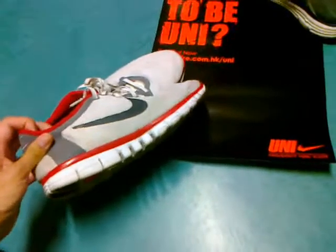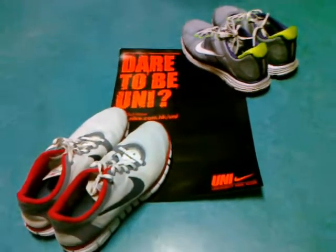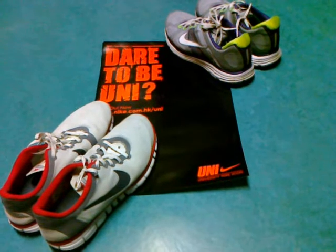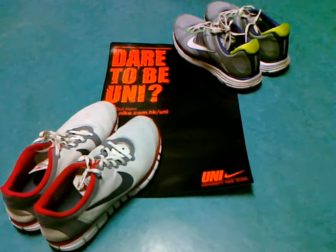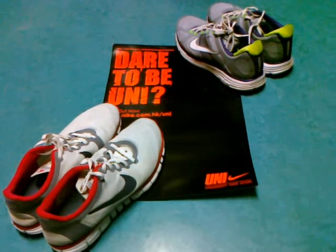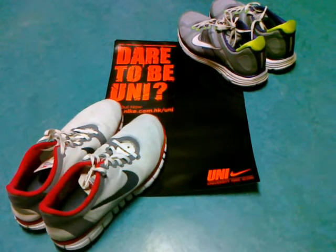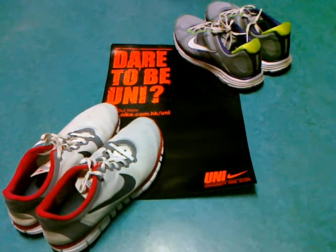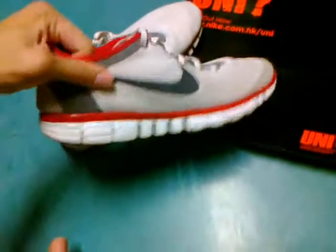In a previous video I already reviewed the Nike Lunar Elites, and now I'll share my experience using these shoes for training. A little bit about myself: I've been running for several years, I'm a member of the University of Hong Kong cross-country team — which could use a sponsor, by the way — and I run maybe 30-plus miles every week. I'm about 5'6" and weigh about 53 kilograms, and my 10k personal best is 37 minutes.